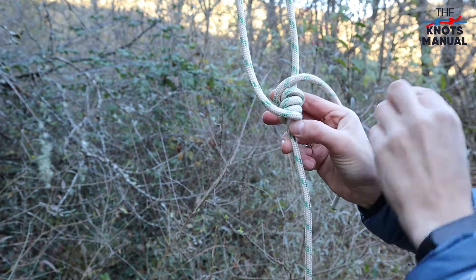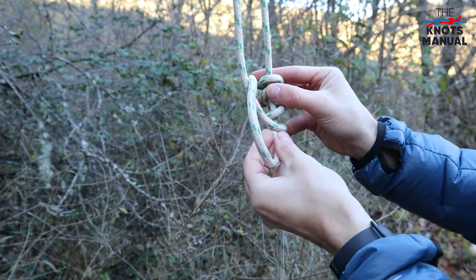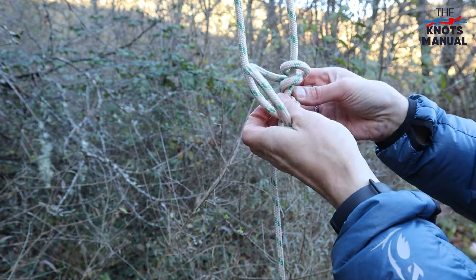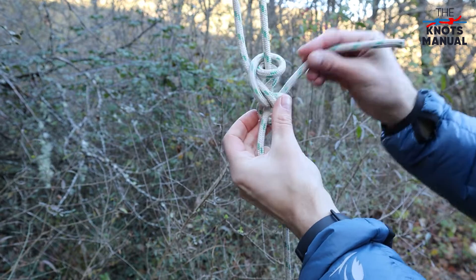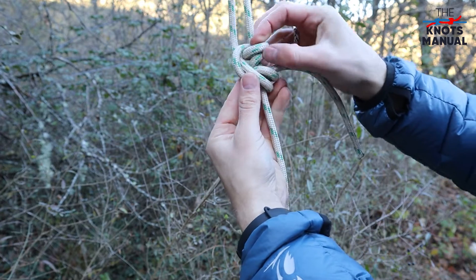Now you have to take the end of the rope and go through the bottom two loops — through one and through the second one — so that the tag end exits over to the side here between the four loops.